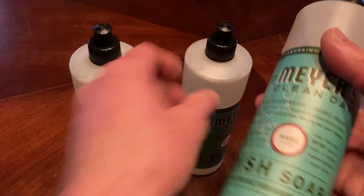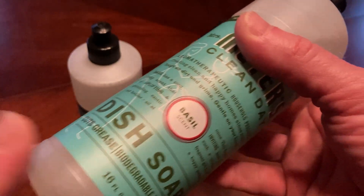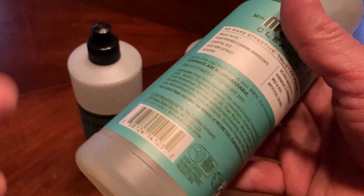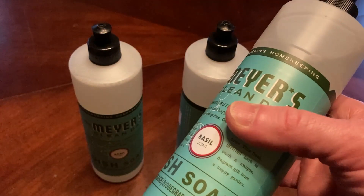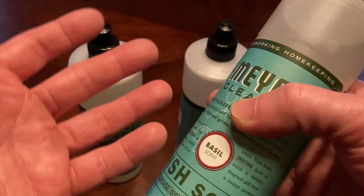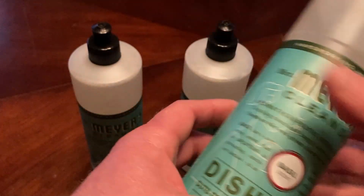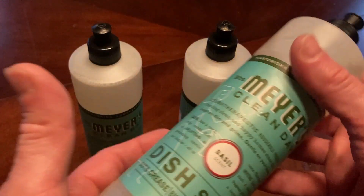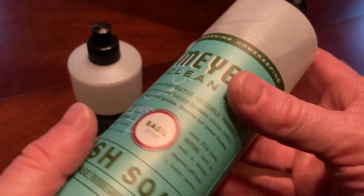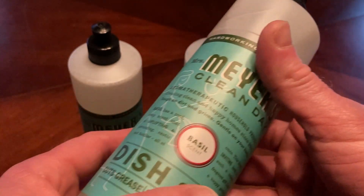A couple things I like about this dish soap: one, the smell is really good; two, it lathers really well; and three, it seems to clean really well. Also, more importantly than any of that, it is okay for my hands. I have very sensitive skin, and if I use certain dish soaps I break out in mild eczema. So this prevents that from happening, and it's one of the dish soaps I purchase on a regular basis.